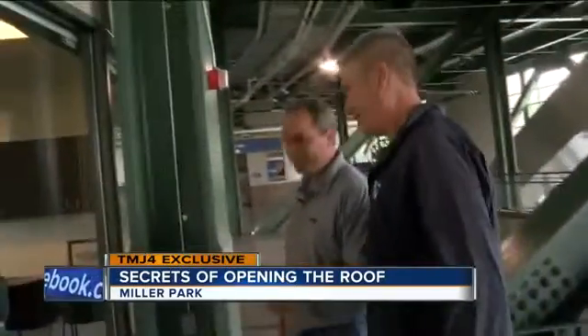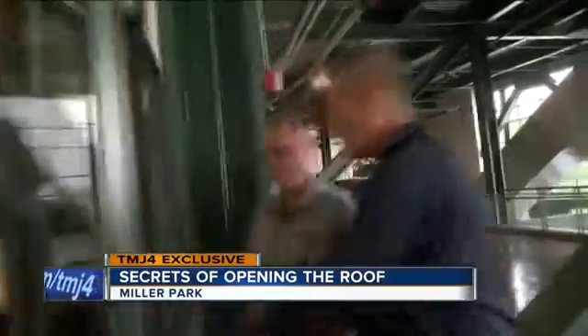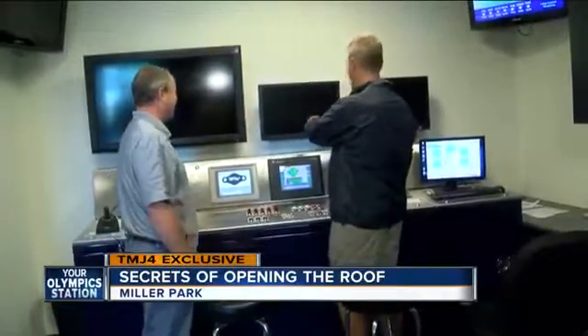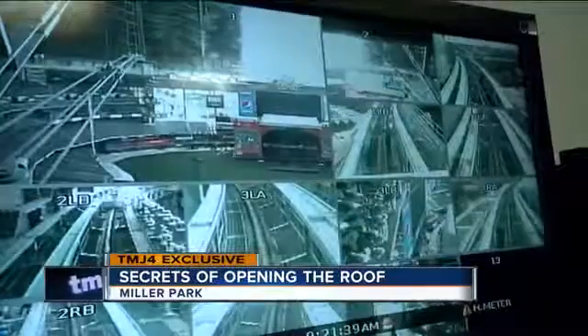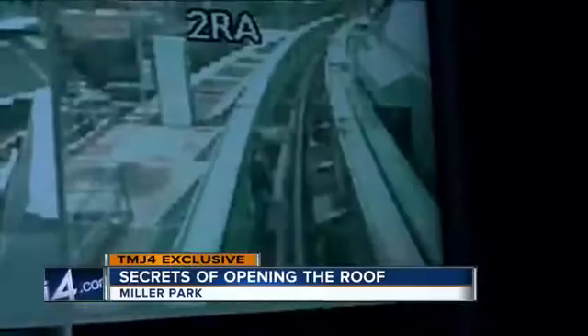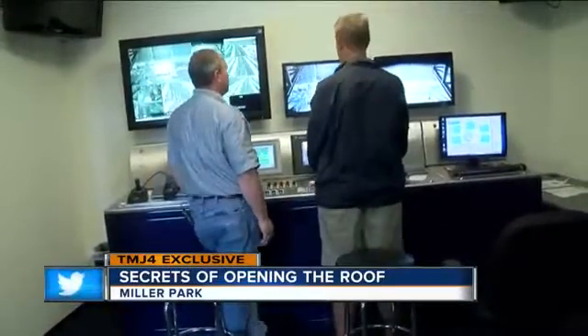Now I am up to bat. So this is the key to get in? That's the key to get in the room. I'm in. Step one is turn on the monitor so we can see what we're doing. We got the monitors now. The roof has 10 cameras on it, two cameras per panel, plus two behind home plate to see what is going on at all times. The computer tells us what the roof is doing, while the cameras verify it.